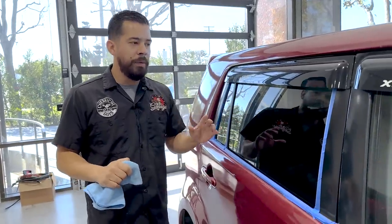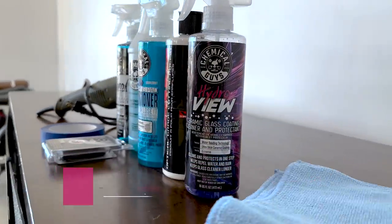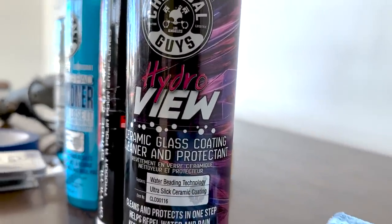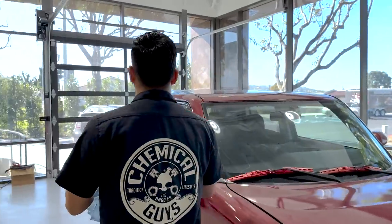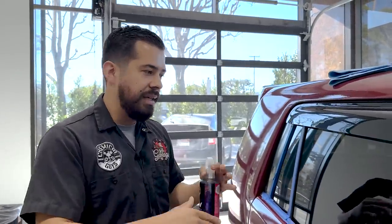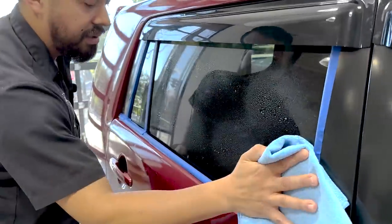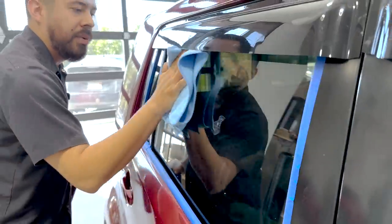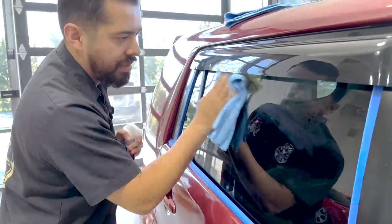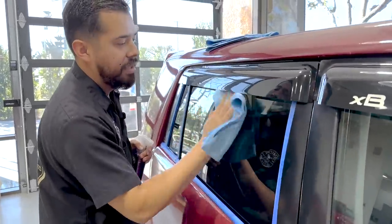Now that we're completely done with the polish, removing it, and our glass is back to crystal clear, it's time to protect it. We're going to grab our HydroView, which is a ceramic glass cleaner and coating in one. It doubles as two products. Since we already cleaned, clayed, and polished the glass to perfection, all we have to do now is coat it. Simply spray it directly onto the glass itself, then wipe it off like any other glass cleaner. Come back with a dry microfiber towel to buff off any excess residue and buff in that layer of ceramic protection.